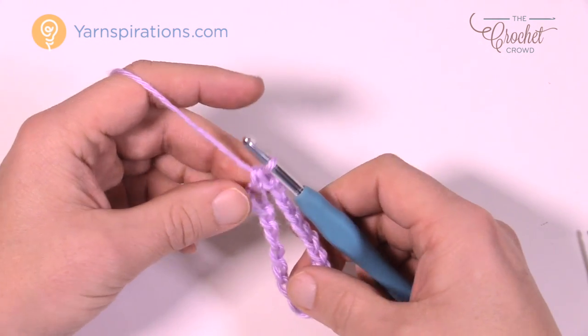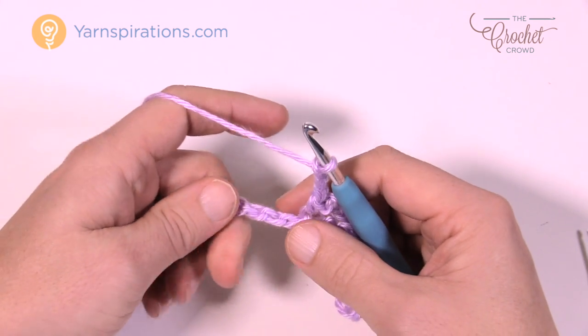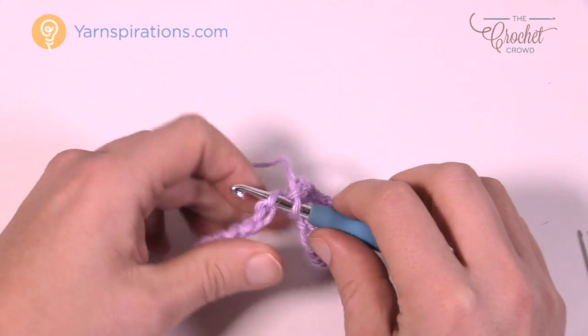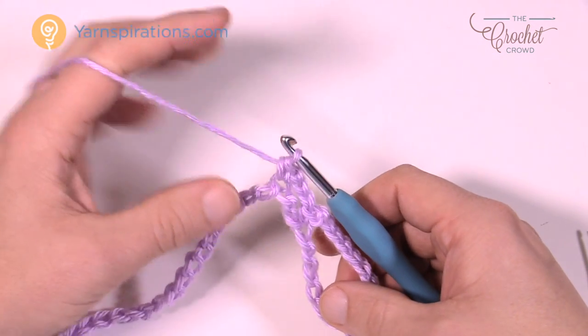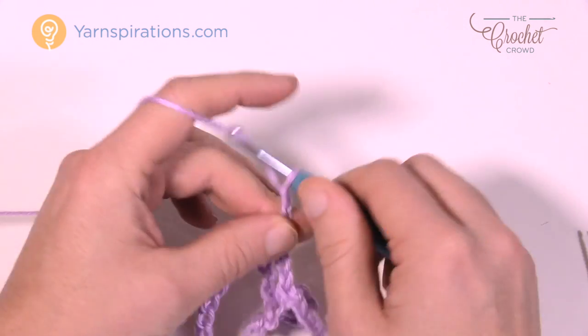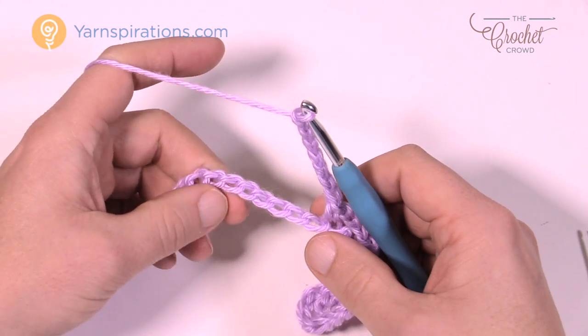Now chain three, skip over two chains, and go to the third for a single crochet — that is the middle of your pineapple that you just established. Then chain seven again, and then skip five — you'll go to the sixth and single crochet.